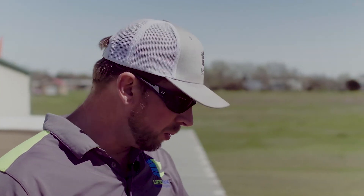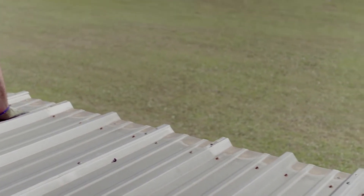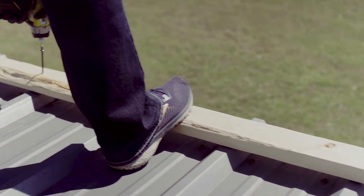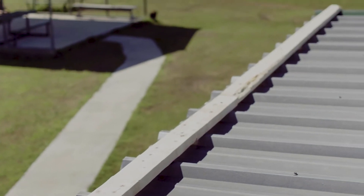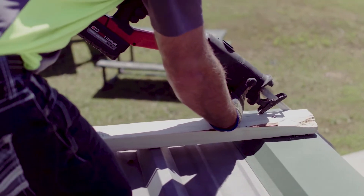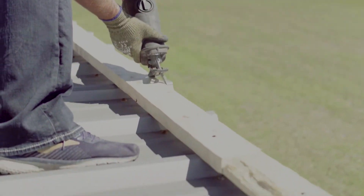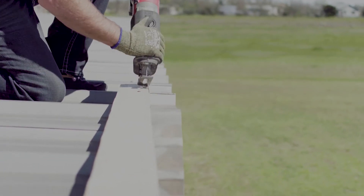Now I have to cut the metal roof back about three and a half inches, and that will be the final step of prep work before we start laying in the new roof material. Let's cut it out.